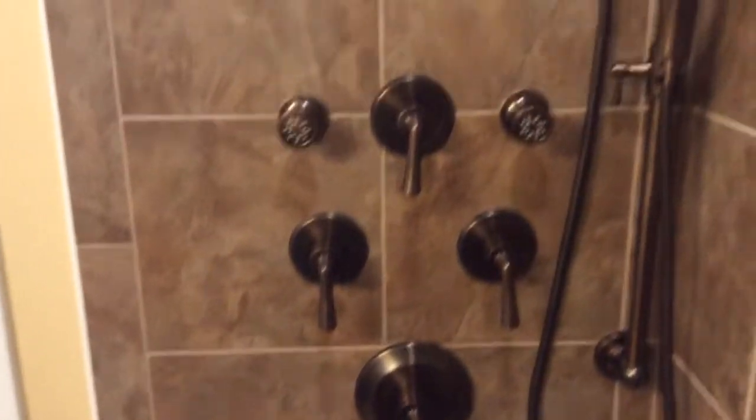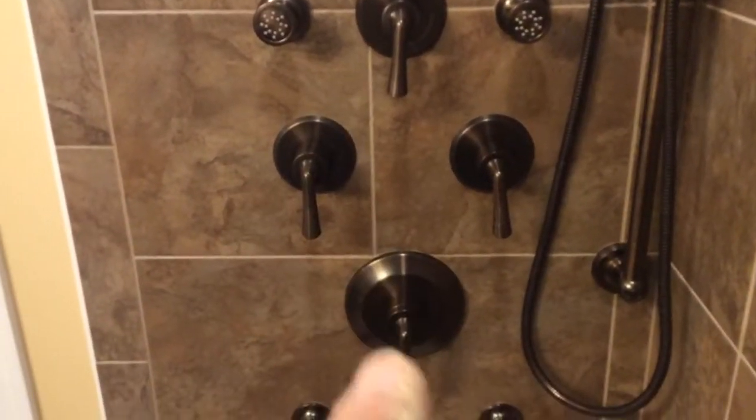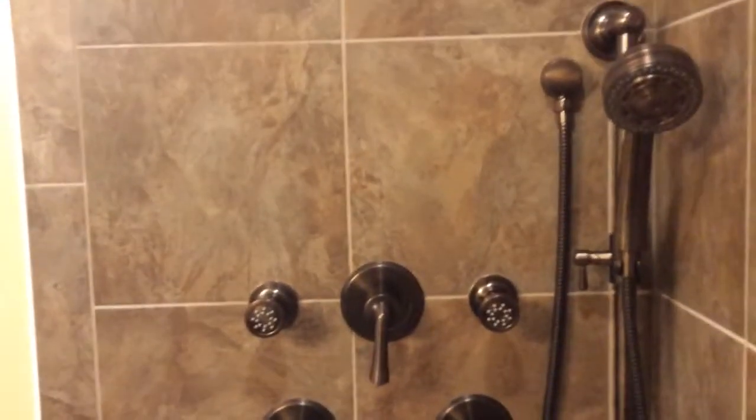The main feature of the bathroom is this six-head system. You can either have the faucet going on top, or the wand that's movable up and down, and then there's four body sprays all controlled by different diverters. This is your main source of pressure and temperature, and then each one of these you can turn on the different things.